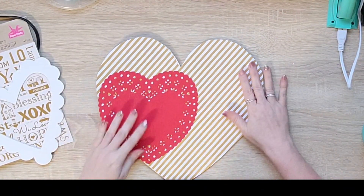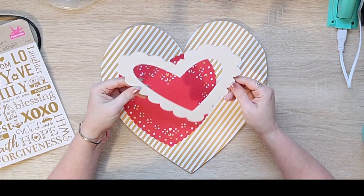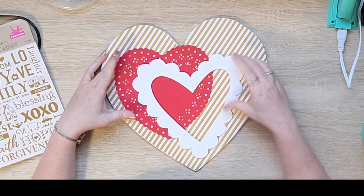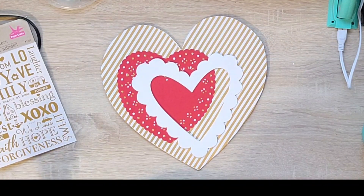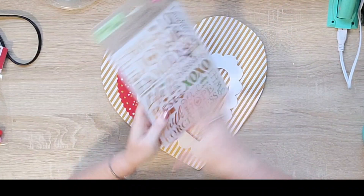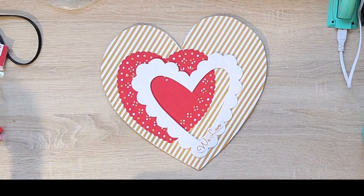I got it off just a hair, but that's alright. Then I'm going to take one of these red doily hearts — I believe I got it at Target — and this white scalloped heart was in my scrapbook stash, but you could cut one out on your Cricut if you like. I also picked up these gold rub-ons from Dollar Tree and I cut out two of the words that said 'we love.'